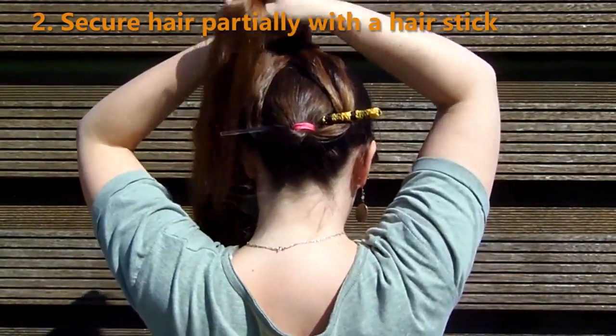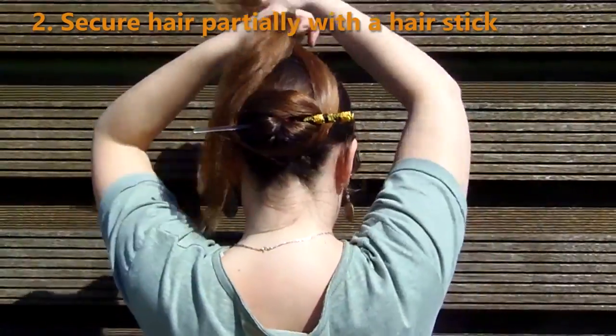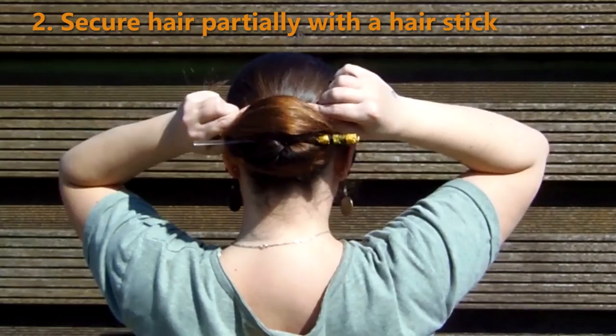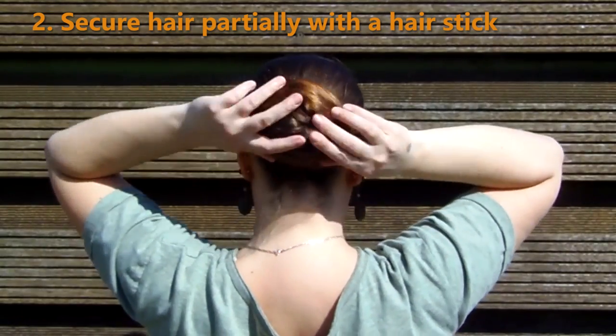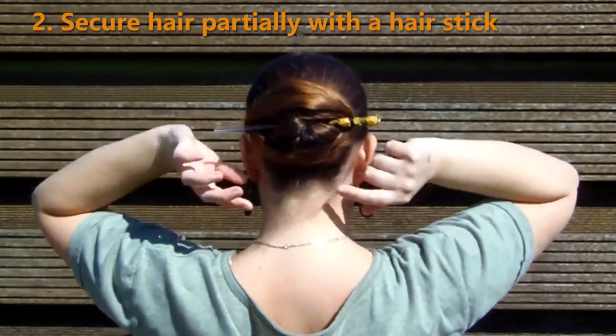You can also use a hair stick to partially secure your hair by wrapping it around the stick, like when you do this Chinese bun. This already keeps it pretty secure, but to make sure your ends don't loosen after a while, you should still secure those with some hair pins.